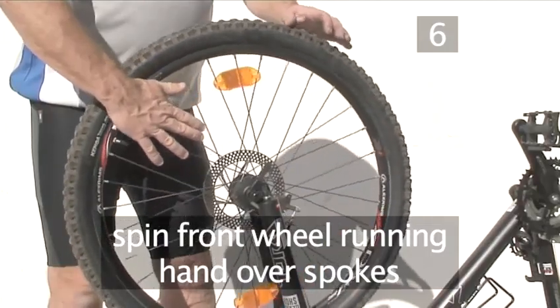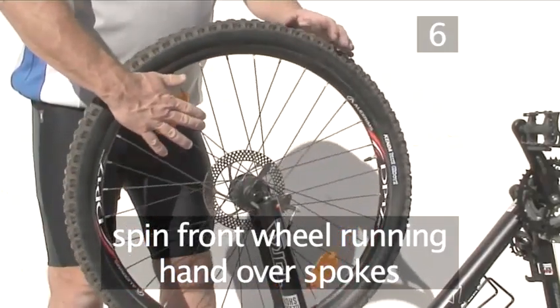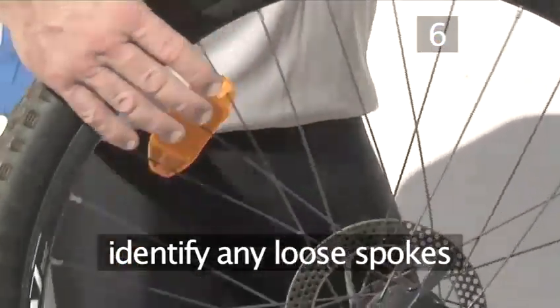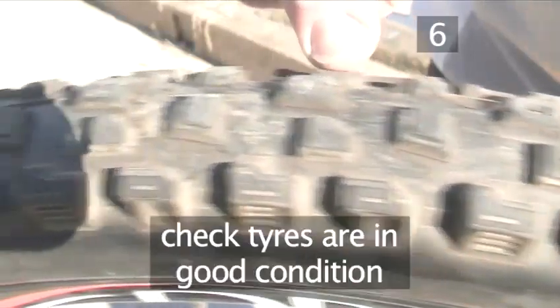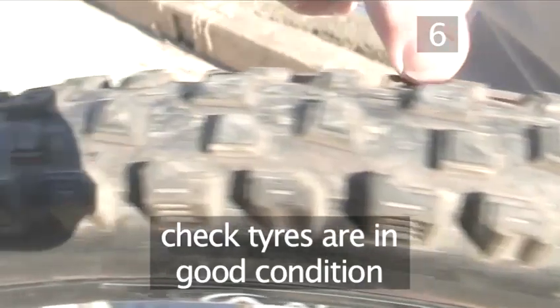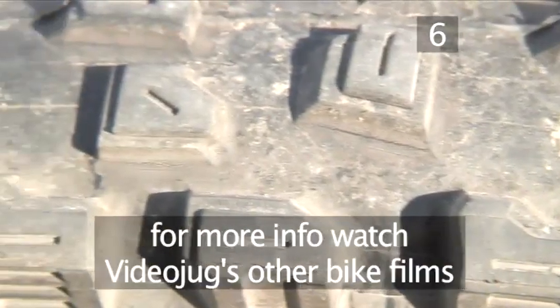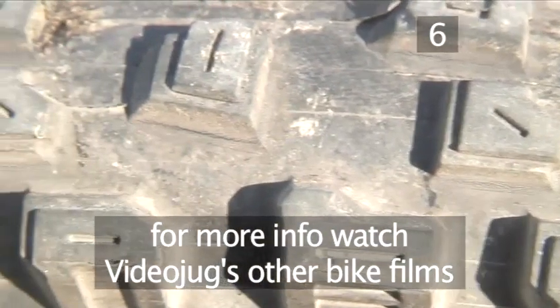Now check the spokes by turning the front wheel slowly and letting your hand fall over each spoke as the wheel rotates. Every spoke should feel taut, but if one feels sloppy, it will need tightening. While the bike is still upside down, check the tyre pressure and that both tyres are in good condition. If you feel any major damage, replace the tyre before your next ride. For more instructions on any of these, watch Videojug's other bike films.